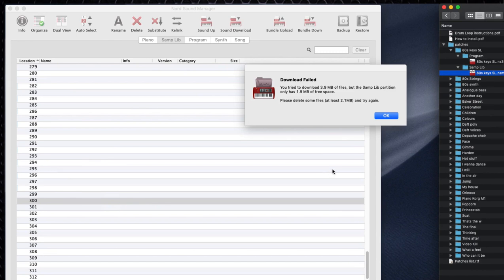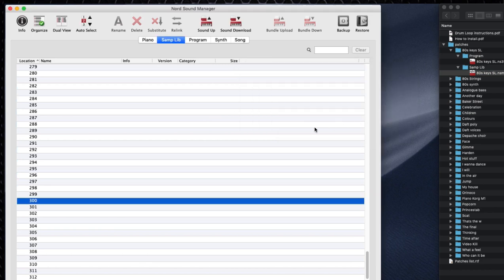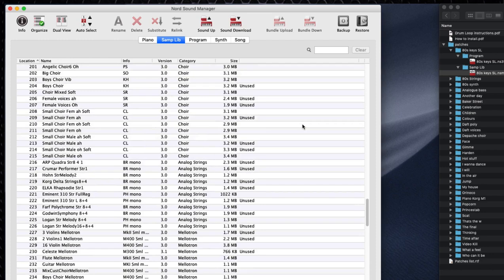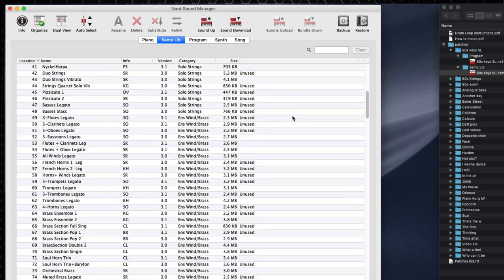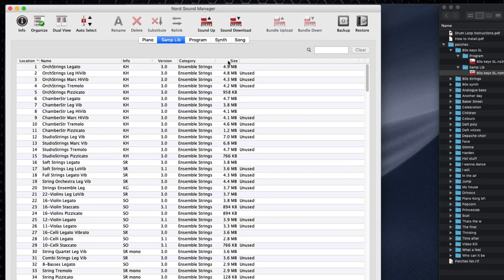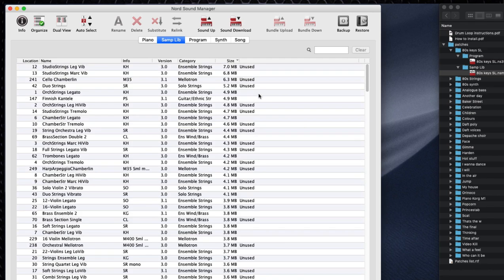I'm going to put this sample in the 300s so I know where I installed the new stuff — I'll drag it over to location 300. And you can see I immediately hit a problem: 'You tried to download 3.9 megabytes of files, but the sample library partition only has 1.9 meg of free space. Please delete some files — at least 2.1 meg — and try again.' I'm very happy this happened because it will likely happen to you, especially if you're brand new to the Nord Stage 3.